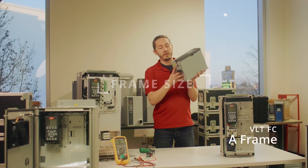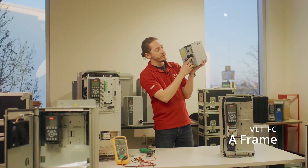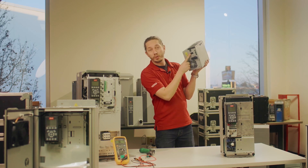On an A frame drive, everything's going to be at the bottom. You have your DC plus, DC minus, motor terminals, and your mains right here.